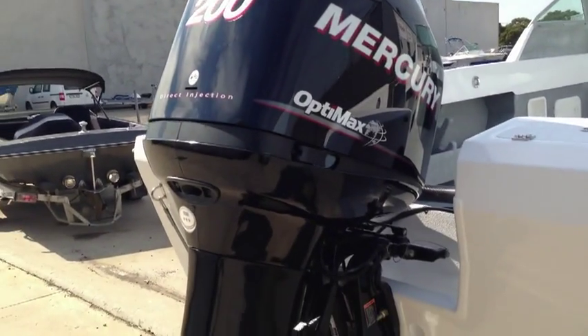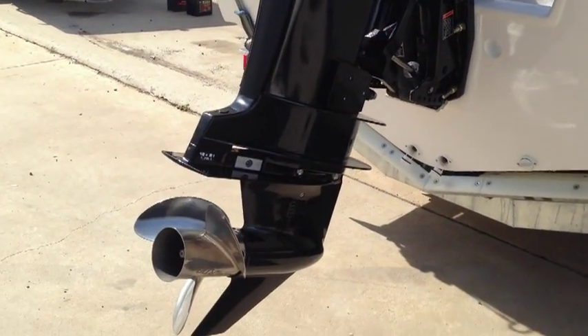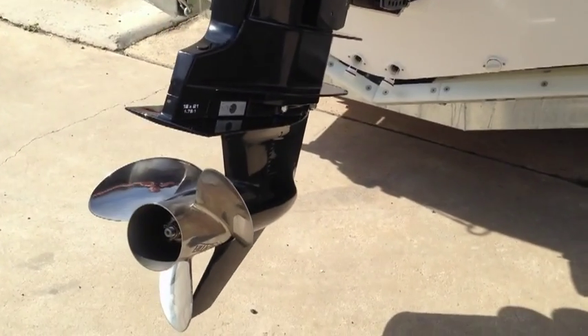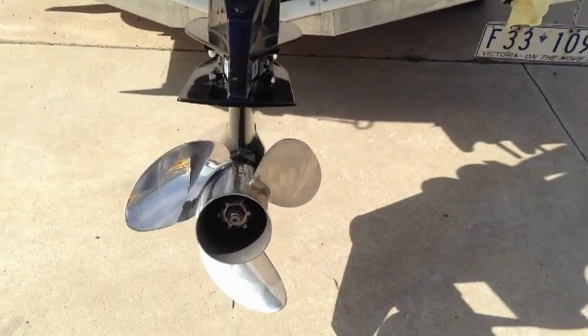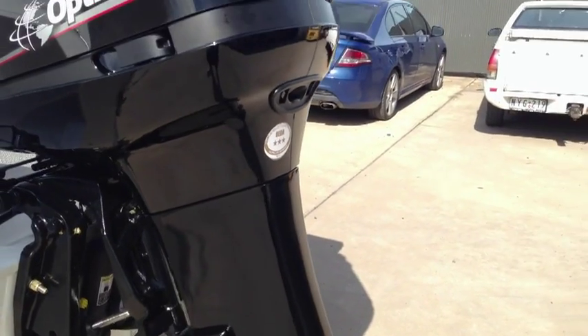We have paired the OptiMax with a 19-pitch inertia propeller which should get this boat close to 100kmh without too much trouble at all. The inertia range of props is probably one of the most underutilised prop ranges that Mercury offer, and are particularly good on engines 175hp and up.